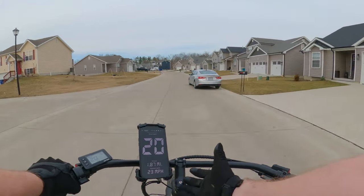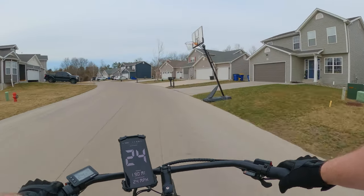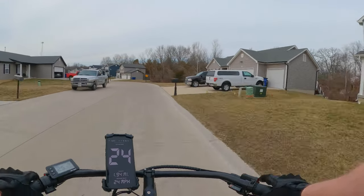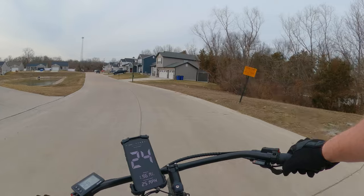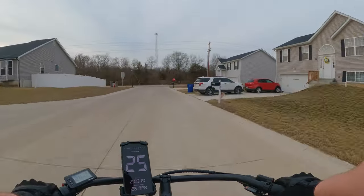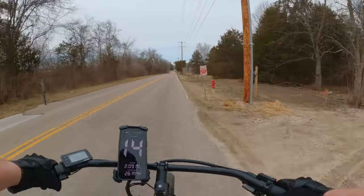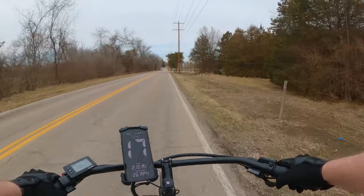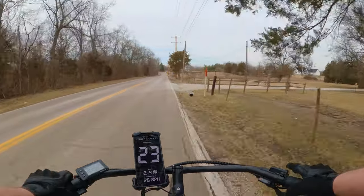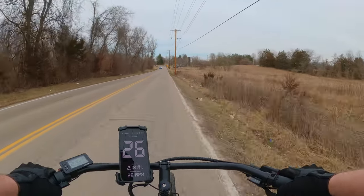The handlebars — you can't adjust them up; you'd have to get a different stem for that. So this is the height you'd be at no matter how tall you are. I'm kind of leaning down a little bit, but it's not uncomfortable — it's actually very comfortable. The seat is very comfortable too. You know it's going to be a quality bike because it's by Ride One Up. As we're riding, you're not going to hear much from the tires because they are street tires, so not a lot of tread for off-road, which makes it great for the street so you can talk to your friends riding with you.